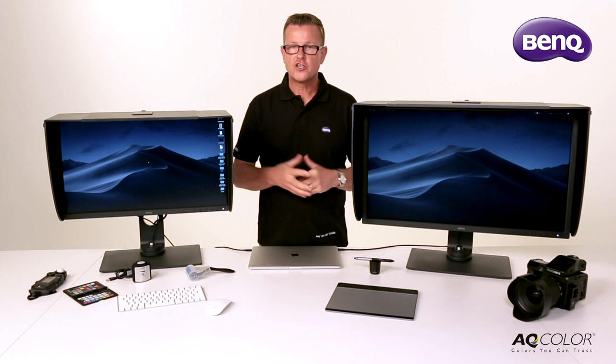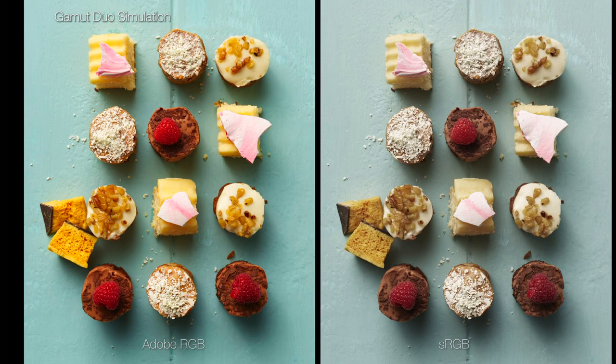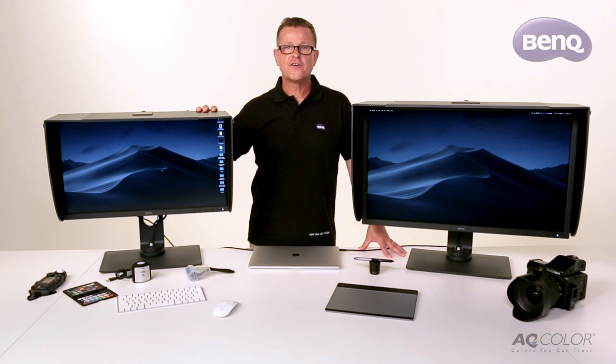In addition to this, the BenQ SW series of monitors have Gamut Duo mode. What Gamut Duo mode does, it allows you to view your images side by side in different colour spaces to see the effect of those colour spaces on the image.